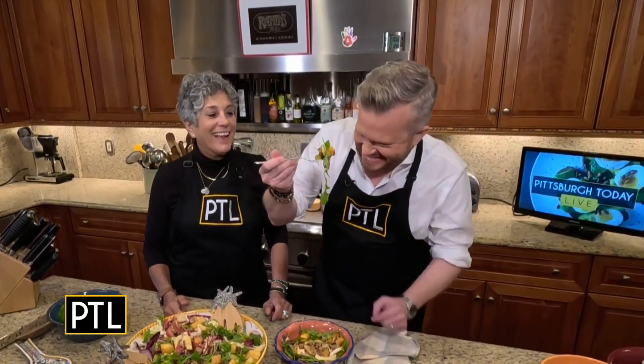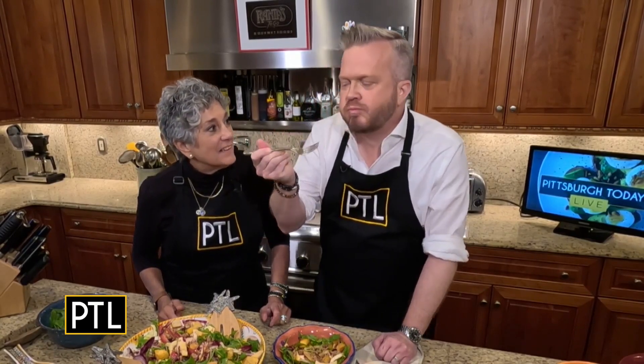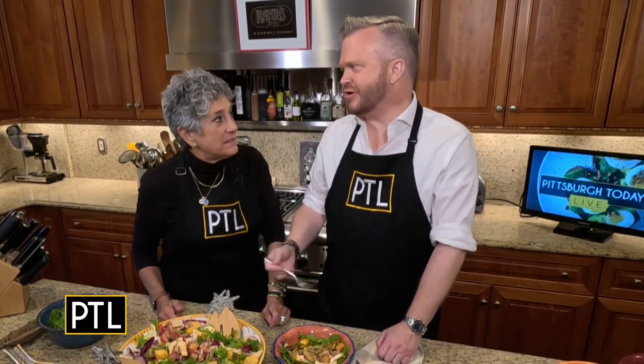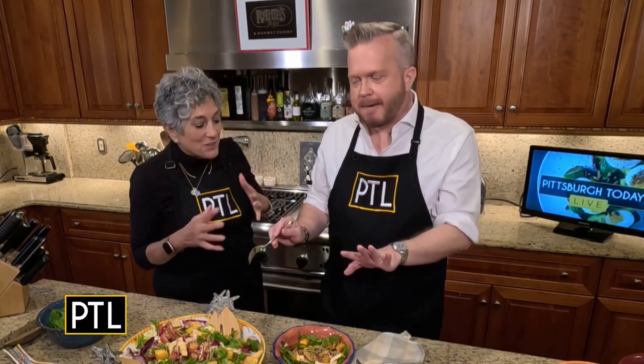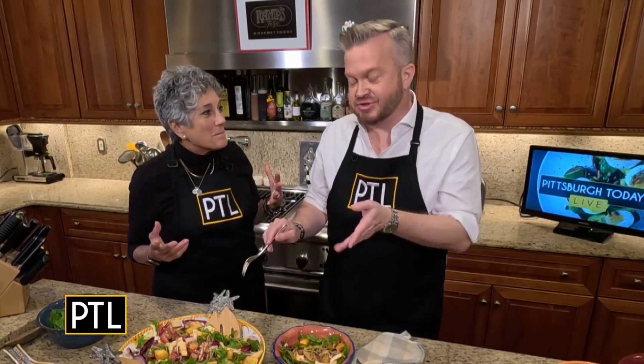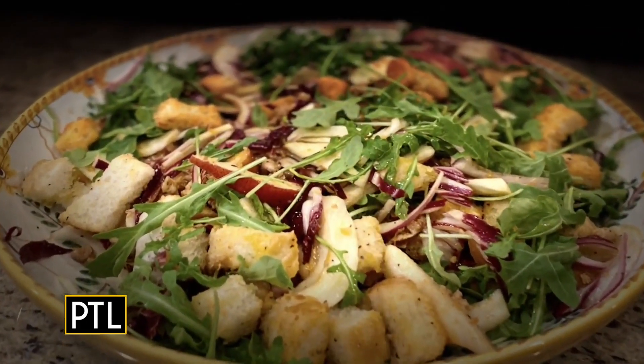You ready? Here we go. Mmm, it's so good right now! Isn't it good? What an unusual salad. I love the sausage, I love the pear, and I taste the fennel too. It's really, really good. Yay!